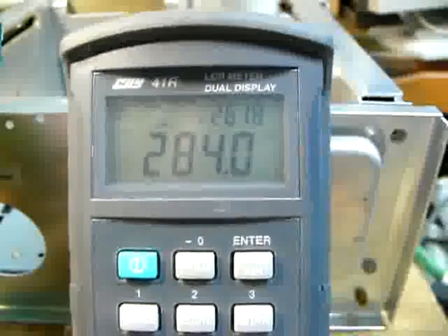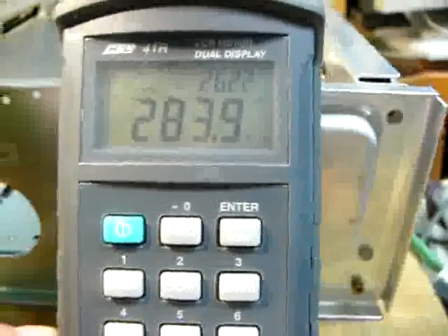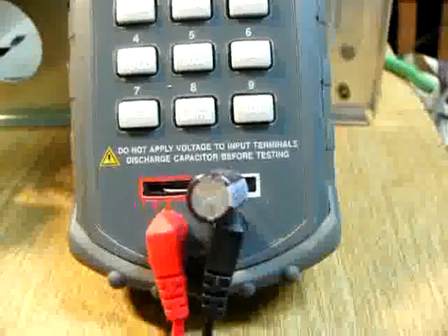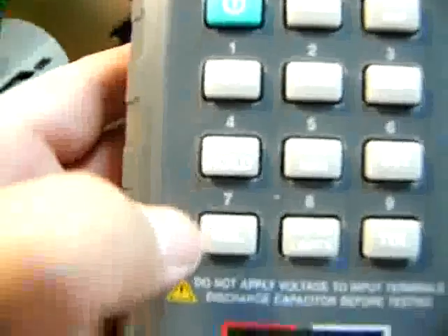The ESR is pretty high — 284 microfarad, and it's getting bigger. Let's check the replacement. The new one reads 325 microfarad, and the ESR is 0.016. Much better — much better value.